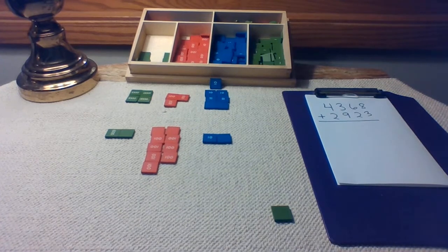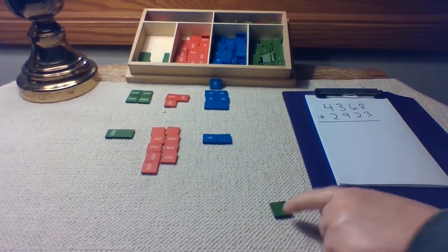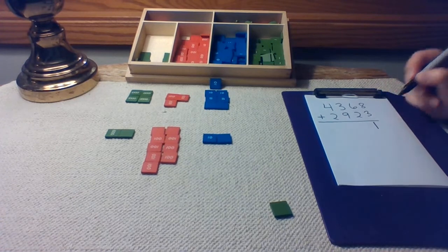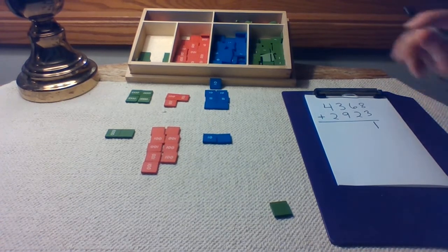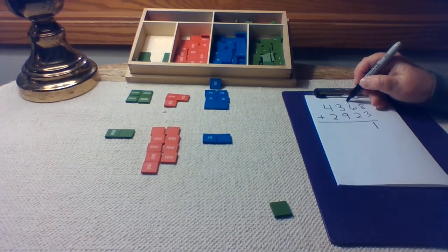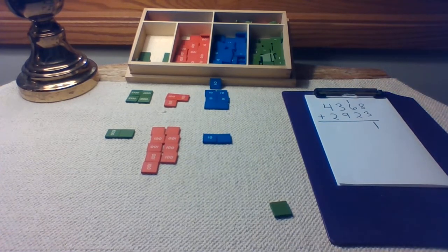Let's mark what we just did. We have one in the units place. Mark the one in the units place there. And we have one trade in the tens place. I am going to put that right here — that's marking my trade.